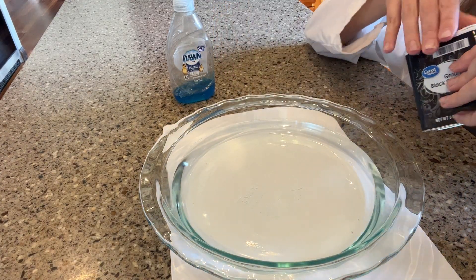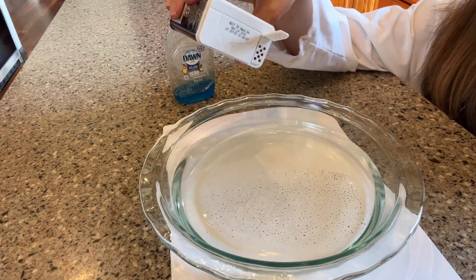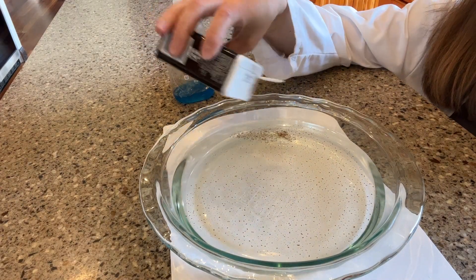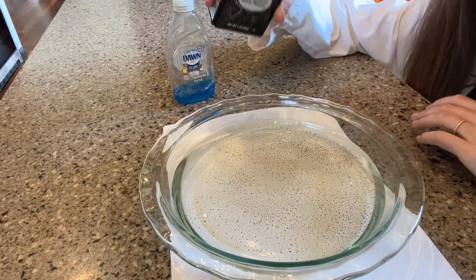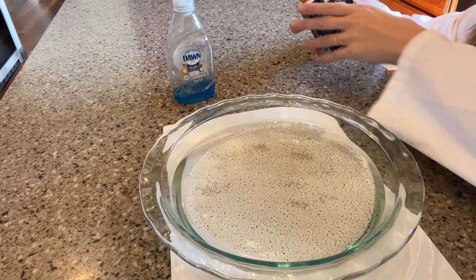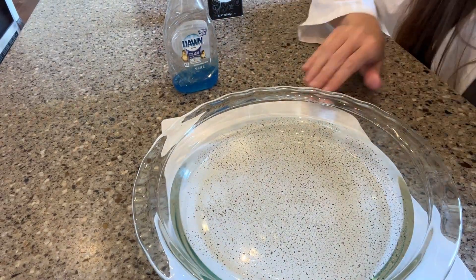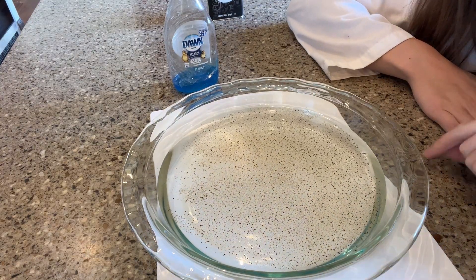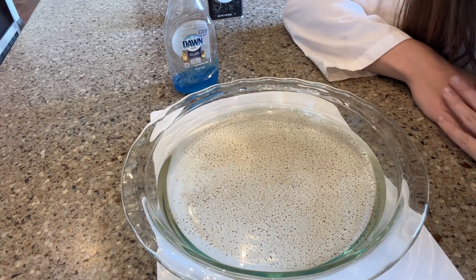I'm going to take a whole bunch of pepper — black pepper — and I'm just going to sprinkle that pepper on there. Let's add some more. So it's floating on top, right? You're able to see that I think. We'll bring the camera a little bit closer. There's my peppery water. Some of the heavier pieces sunk to the bottom but most of this pepper is just floating and it's spread all across here.